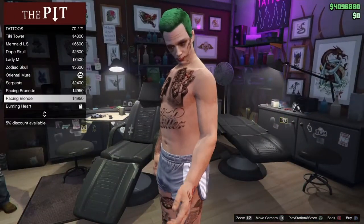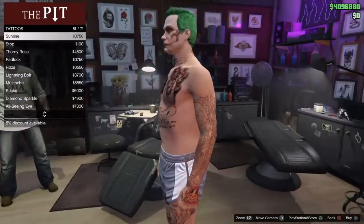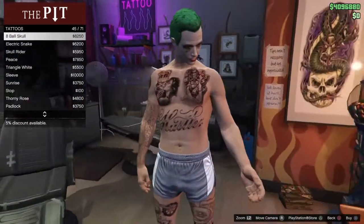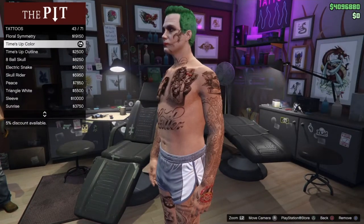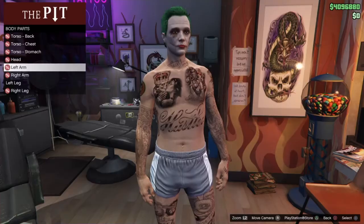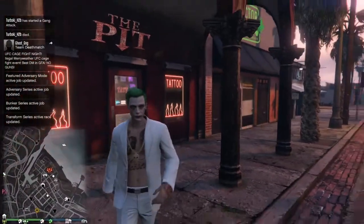For the left arm, put the red tattoo on the hand — that's called the Time's Up color — which sort of looks like the smile. Now you guys are Joker from Suicide Squad.